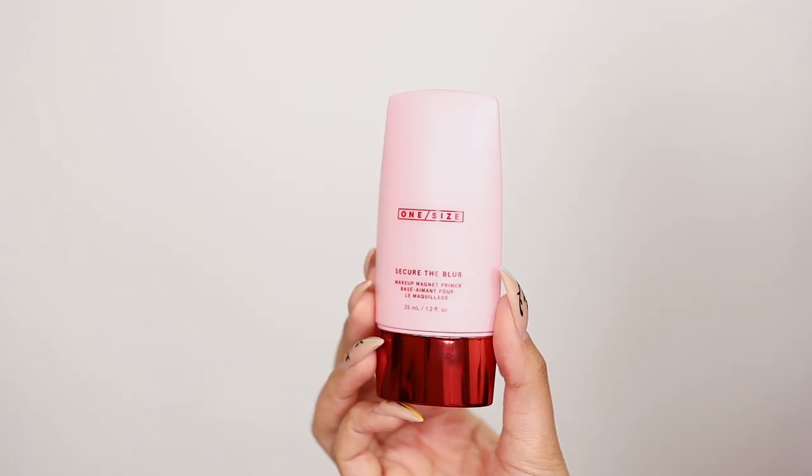I have my eyes and brows on already, I'm ready to get into this. With any powder foundation, I think we should prime and put our concealer on prior. Now that we're all up close and personal, we can use the Secure the Blur Primer from OneSize.